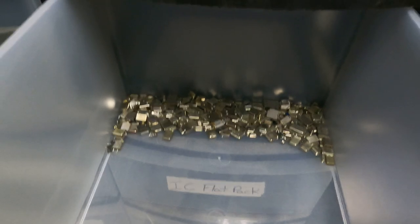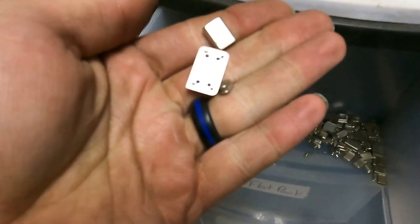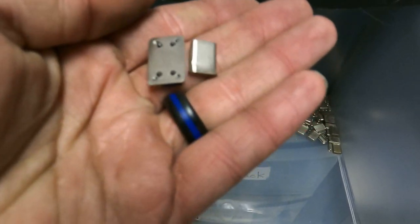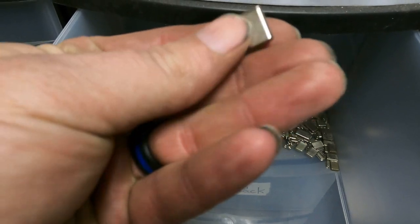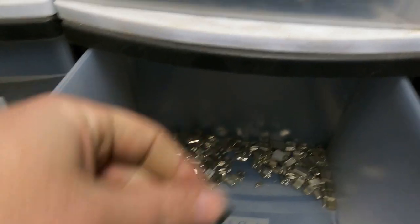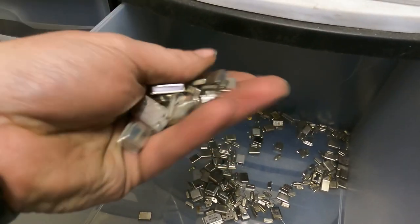Crystal oscillators — sorry y'all, this sickness is kicking my butt. I've got a few crystal oscillators in here and they tend to come in pretty much three different sizes. This is your small one, your big one, and your huge one. Take those off the board super easy — just grab them with pliers and twist and they pop right off. They add up over time, it's not something you see a whole lot of, but they do add up.